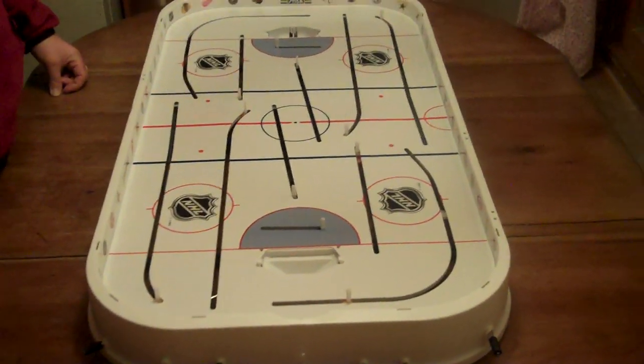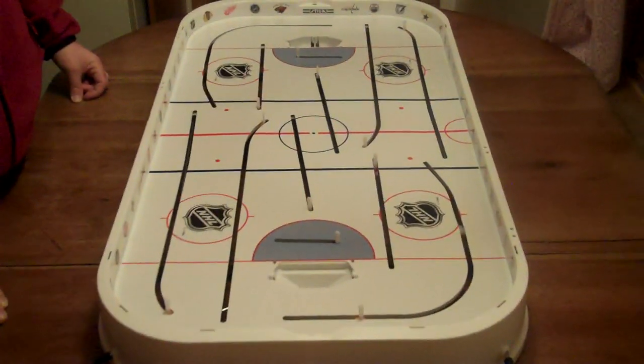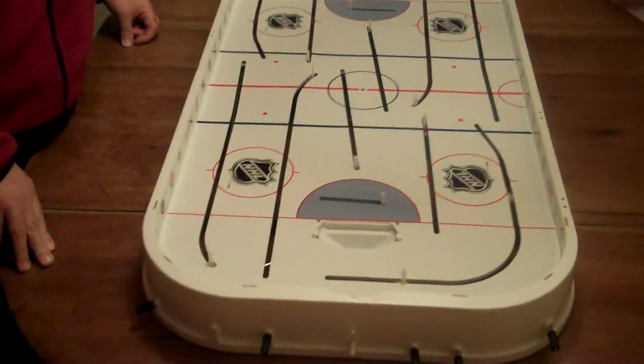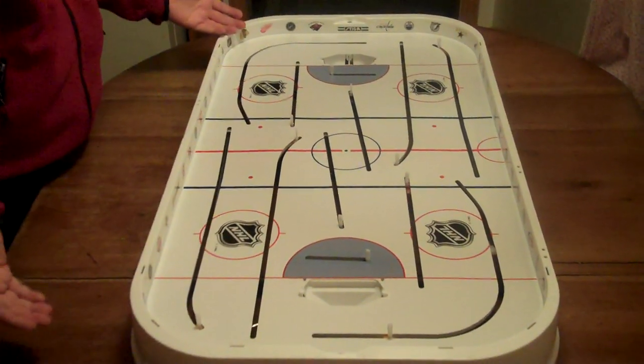Today we're going to show you how to remove an ice sheet for a Stiga table hockey game. The first thing you want to do is take off all the players, take the nets off, the plexiglass, so all you have is the ice sheet.